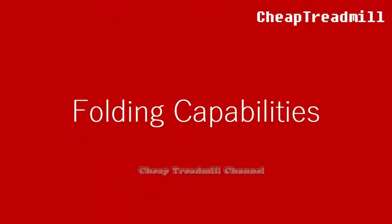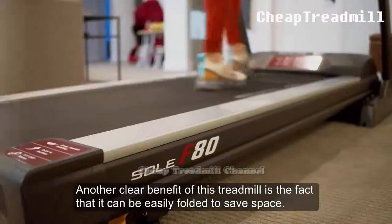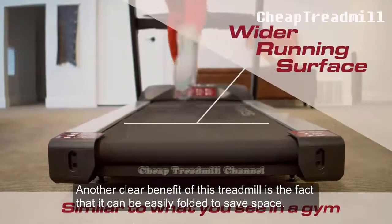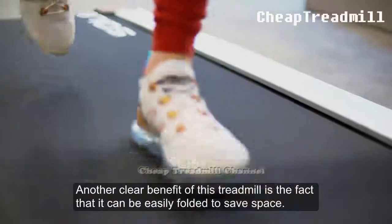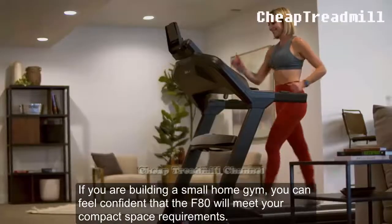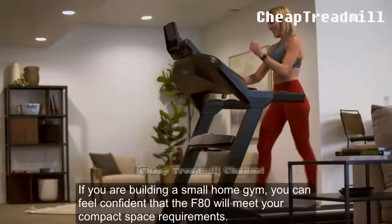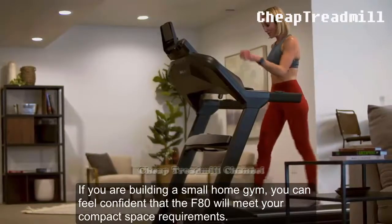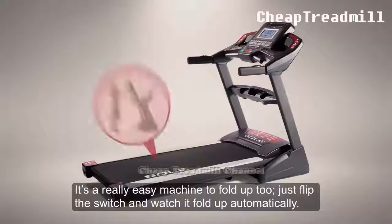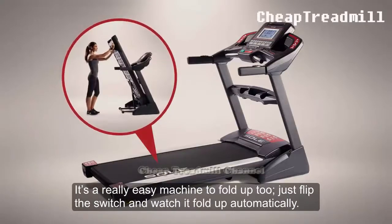Folding Capabilities: Another clear benefit of this treadmill is the fact that it can be easily folded to save space. If you are building a small home gym, you can feel confident that the F80 will meet your compact space requirements. It's a really easy machine to fold up — just flip the switch and watch it fold up automatically.